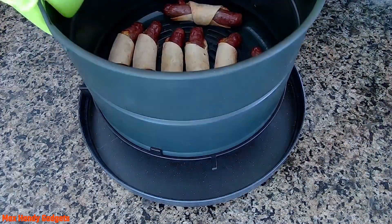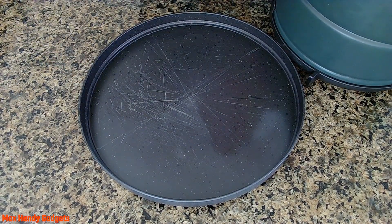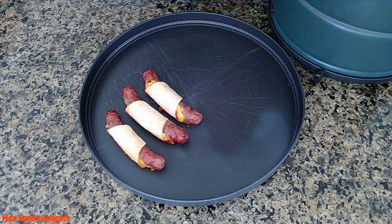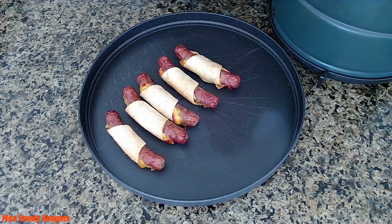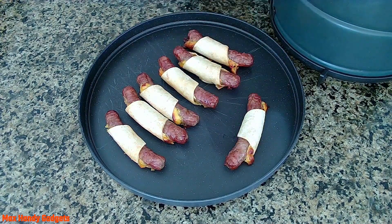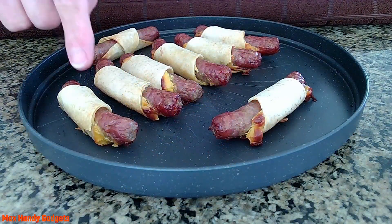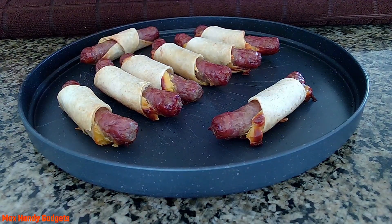Let's see if we can get those out of there — they look good. Coming out really easy. There you have it, guys: delicious air-fried sausage links wrapped in tortillas in our Instant Pot using the air fryer function. It worked out good.